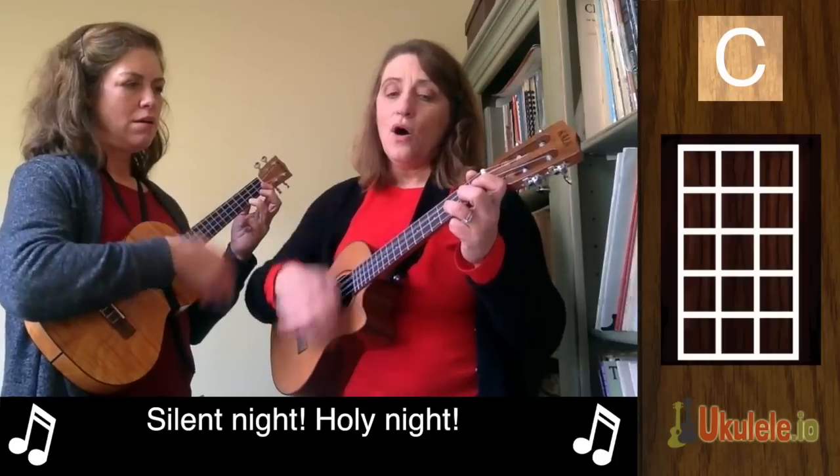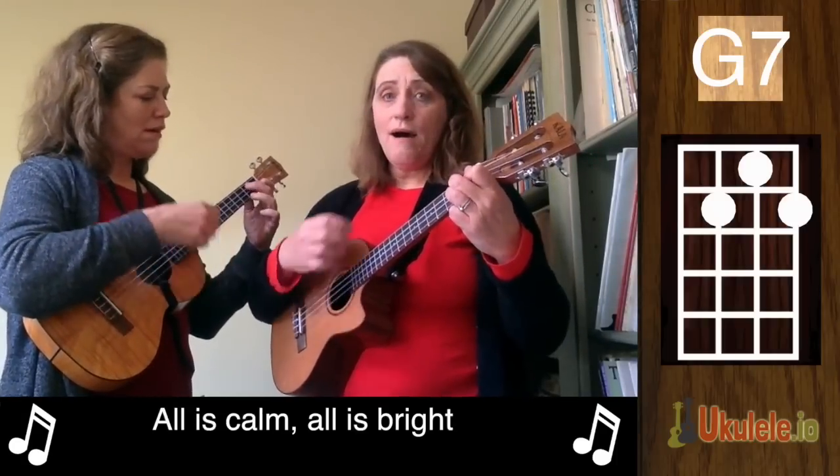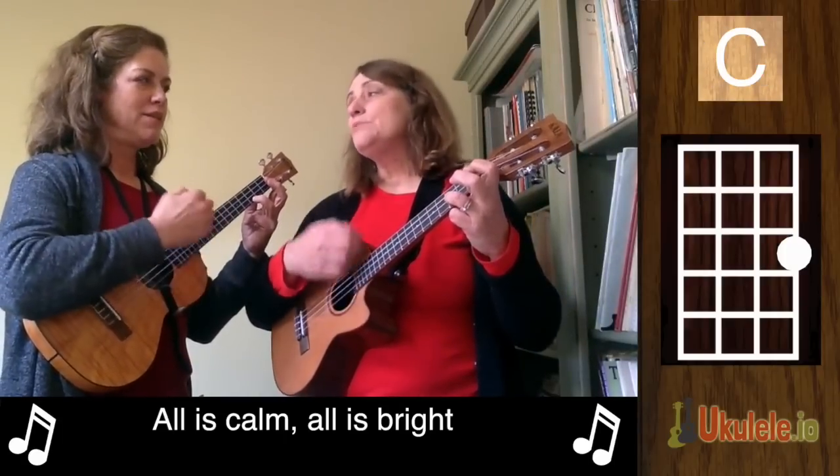Silent Night, Holy Night, All is Calm, All is Bright.